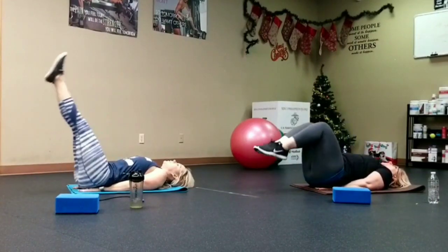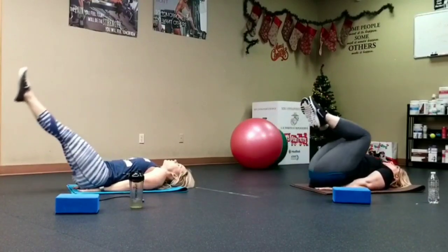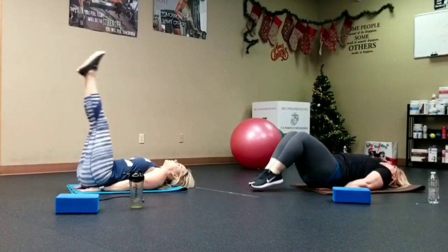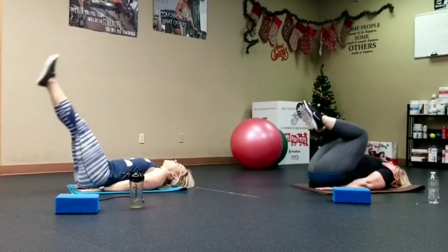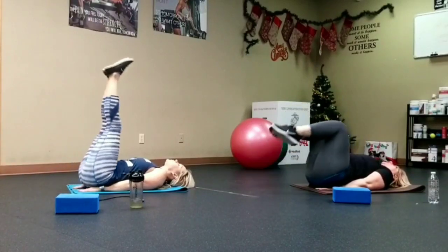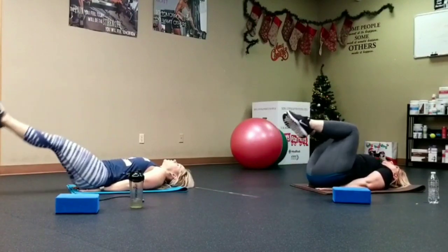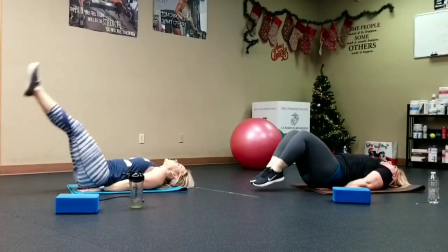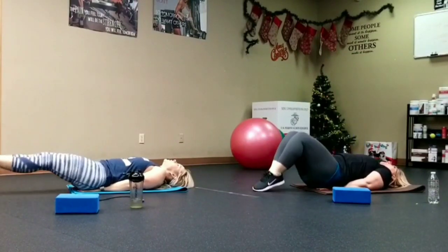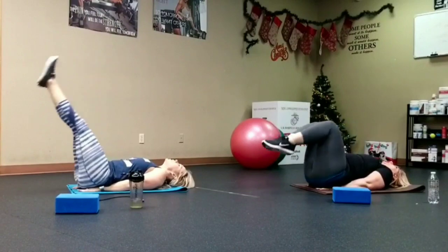Get in position, point those toes, keep those legs straight for the normal leg raises. Let's go — one through twenty.